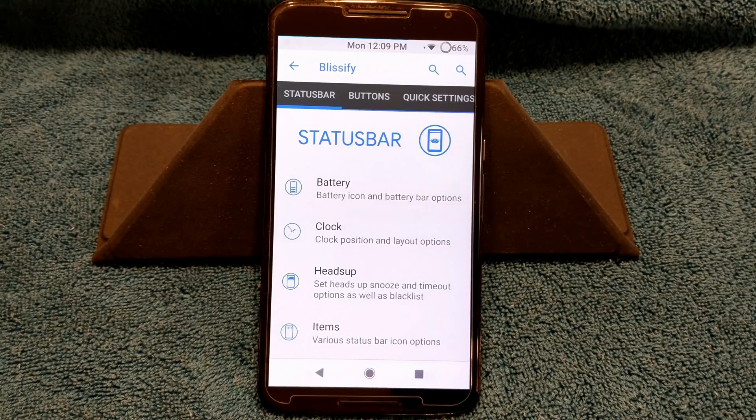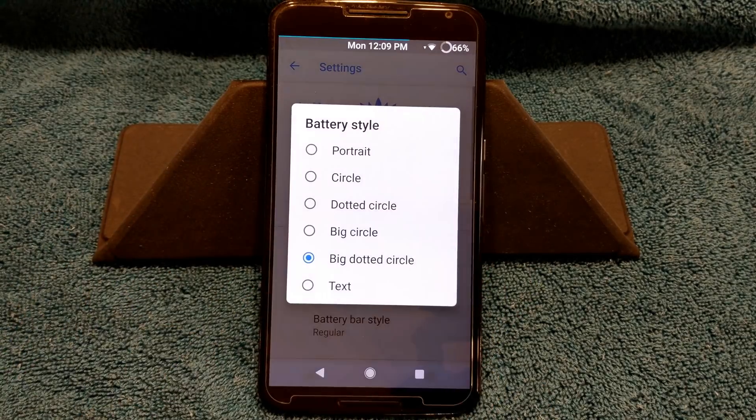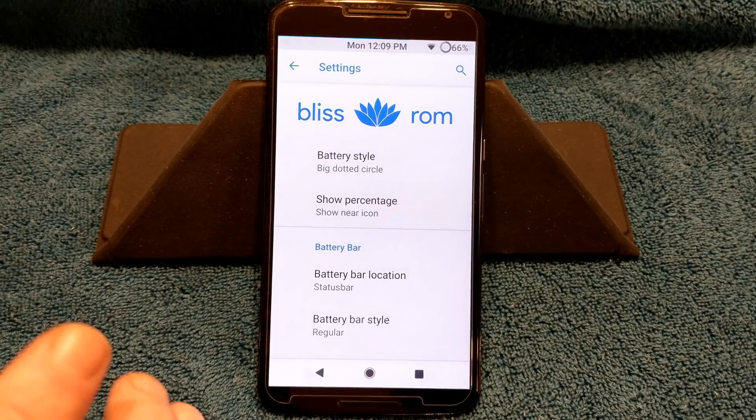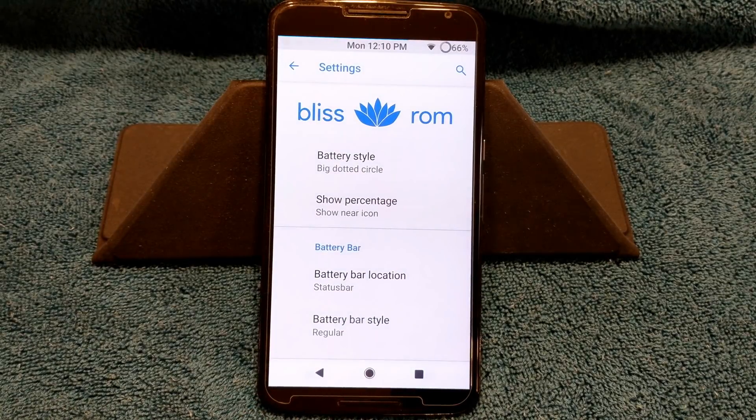I want to try to keep this as short as possible, so we're going to go through this. I'm going to be thorough as usual but speed it up without a lot of chitchat. First up in the status bar you have battery. You can pick and choose your battery style — I'm running with the big Dodge style, but you have others to choose from. Show percentage — I have mine set to show near icon, and that is working.